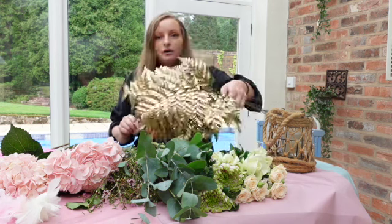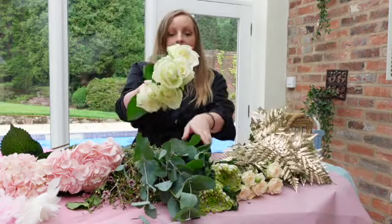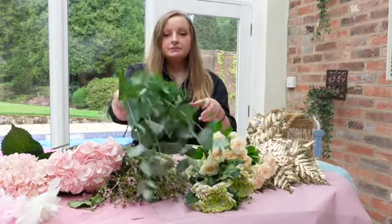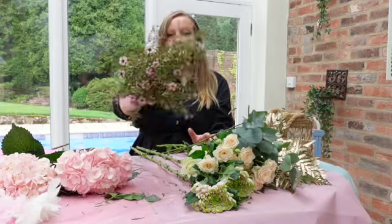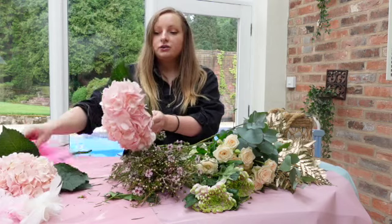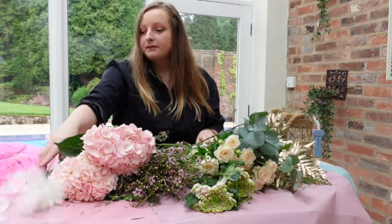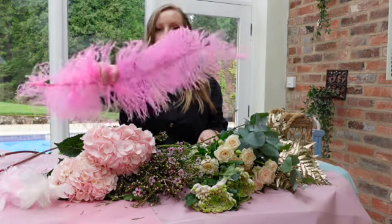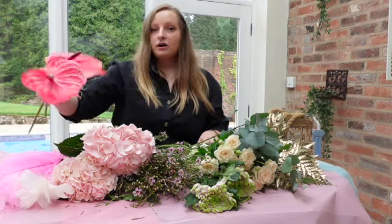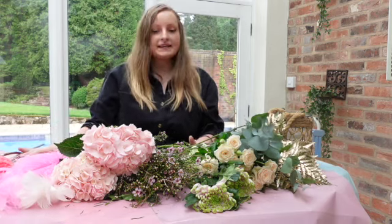We have some gold sprayed leather leaf, some white avalanche roses, peach spray roses, some stems of eucalyptus, wax flower for filler, and a couple of hydrangeas. We've got some smaller feathers for a filler, a long pink ostrich feather, and a couple of stems of pink anthurium. So let's get into creating.